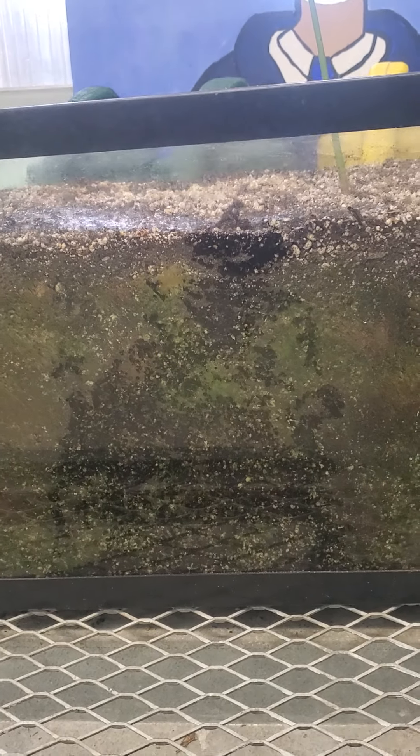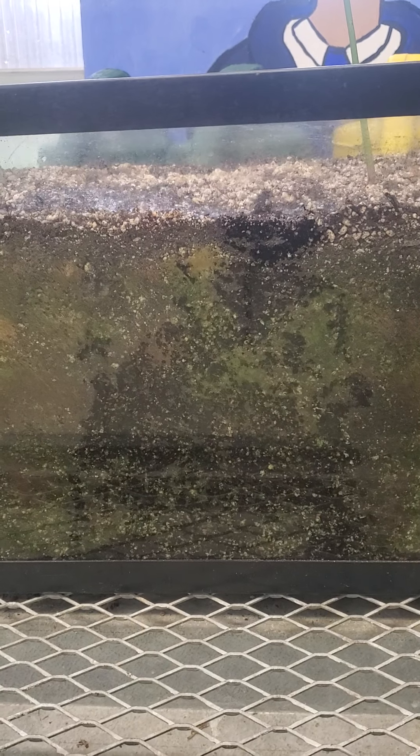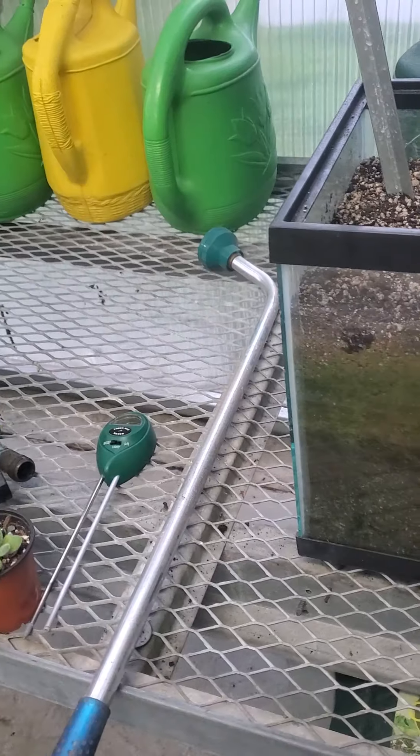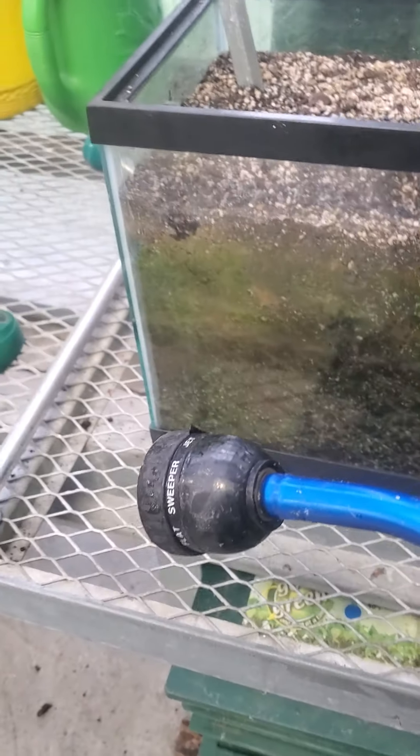I just dumped close to a gallon of water on this soil and there are still a lot of dry parts. Now I also want you to think about the tools that we use.